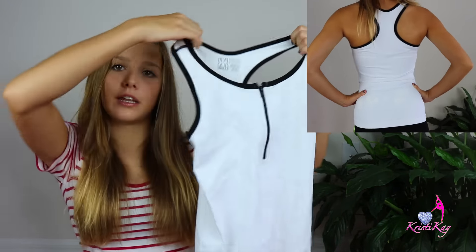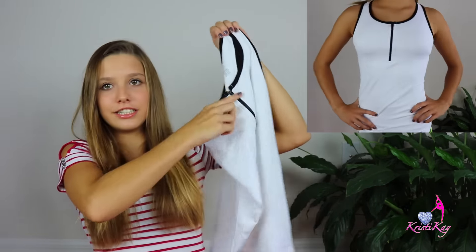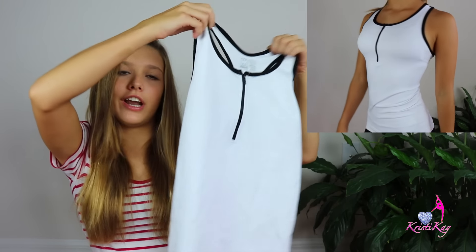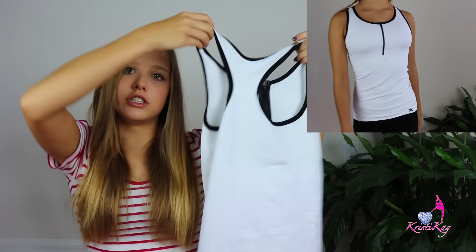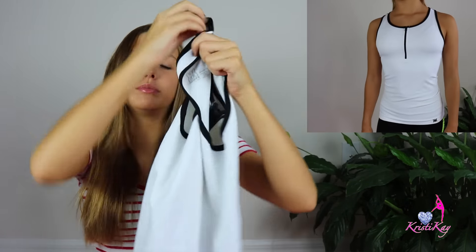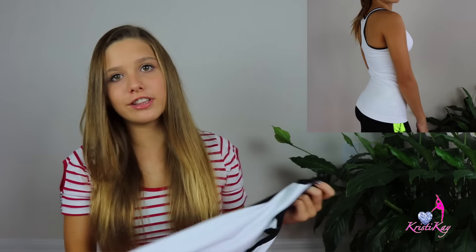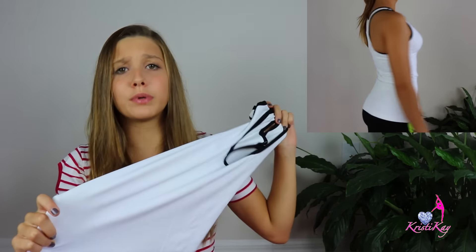At Curve Shop I got two tops and two bottoms. The first top I got is this white and black tank top. It is super cute and it has a zipper right here, and in the back it is white with a cute black outline.